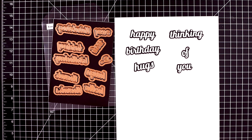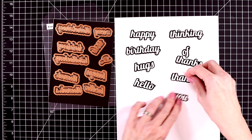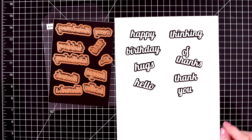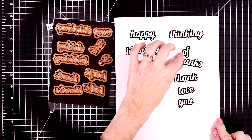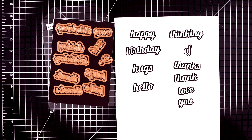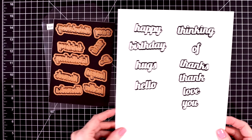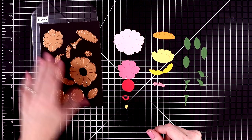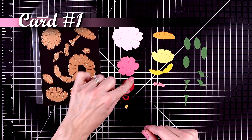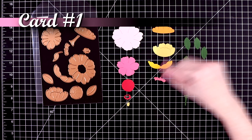The sentiments say: birthday, happy birthday, hugs, thinking of you, hello, thanks, thank you, love — which you can also use as love you. I cut them out with white cardstock and glued them onto black cardstock as the shadow piece. I just love the shape of those.